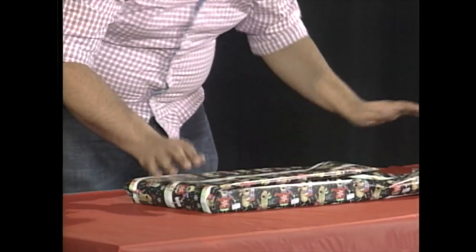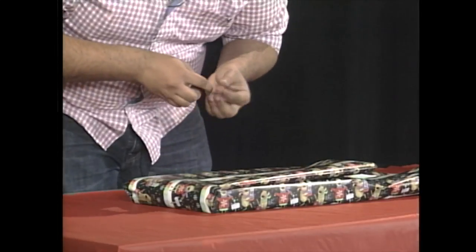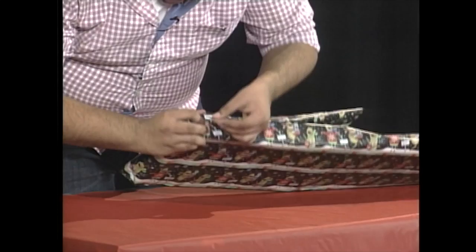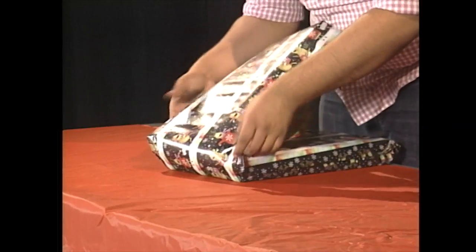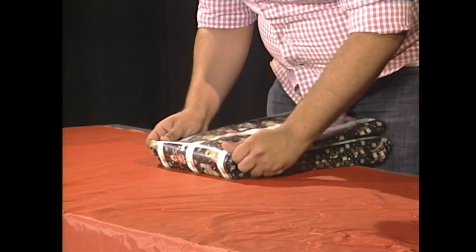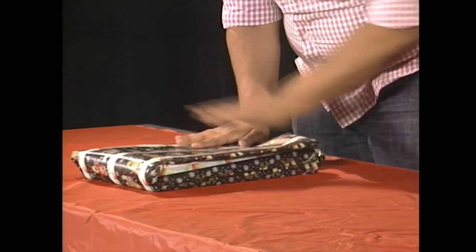Now we've got to do it on the other side. Fold it up, tape it up. Next we do the same thing — wrap, fold this part up, and fill it up with tape again.